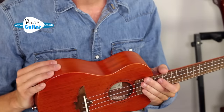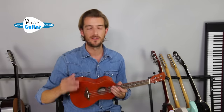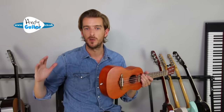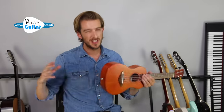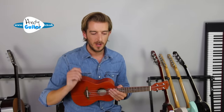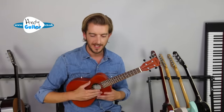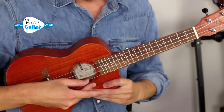This is a concert ukulele. Most ukuleles you probably have are likely a soprano, concert, or tenor ukulele, which are all absolutely fine for this course. It is just a baritone ukulele which is noticeably bigger and has different tuner notes. The tuning notes for your ukulele are G, C, E, and A.